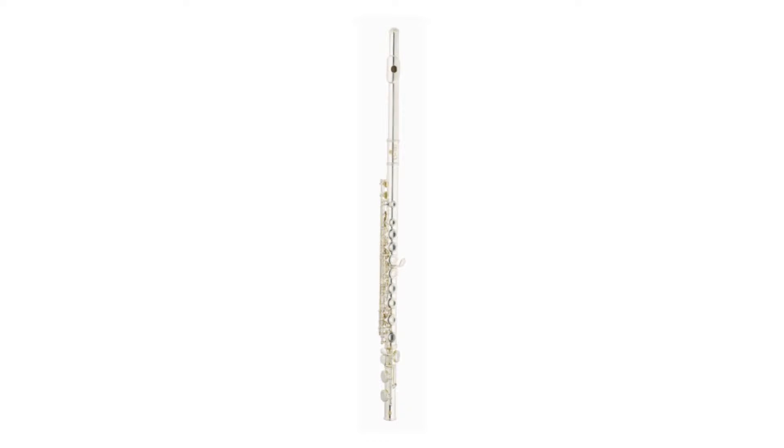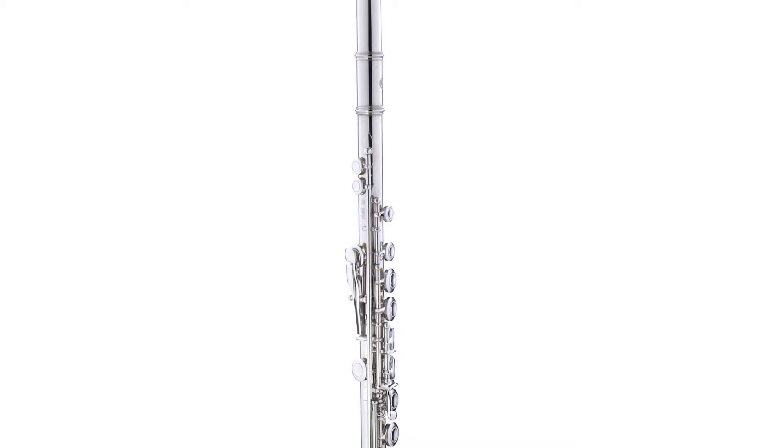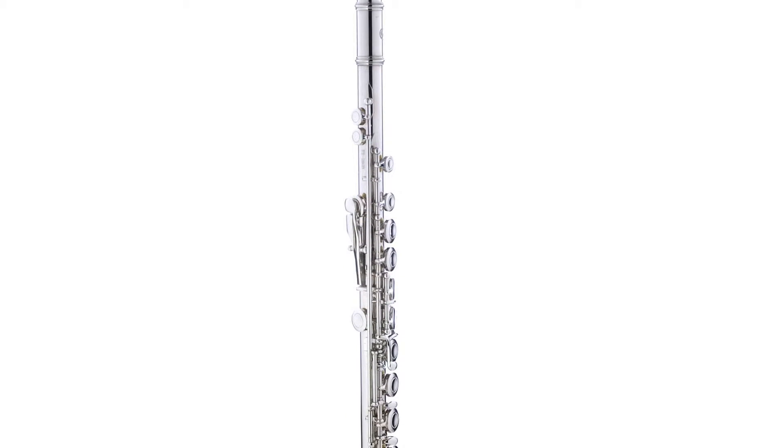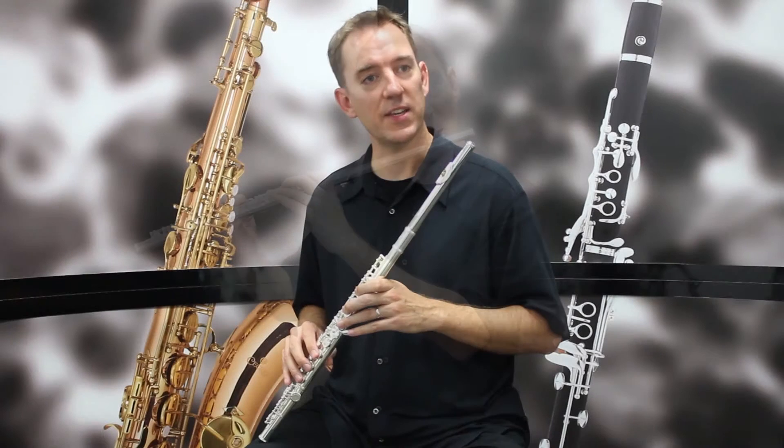The flute features close hold keys, undercut beveled embouchure, high quality double bladder pads, and an offset G and a split E key. The two series flutes are available in silver-plated, nickel-plated, and gold lacquer. It sounds like this.